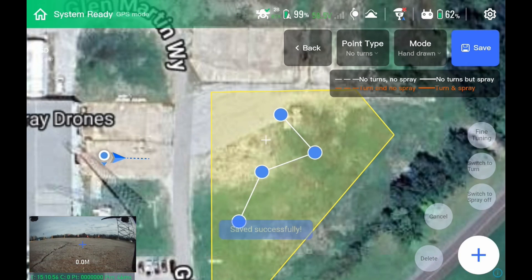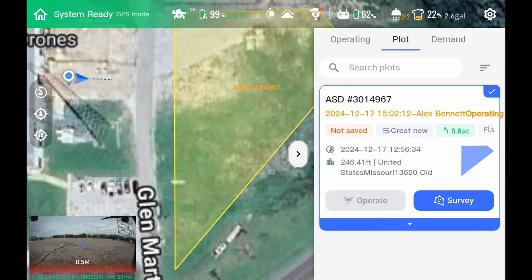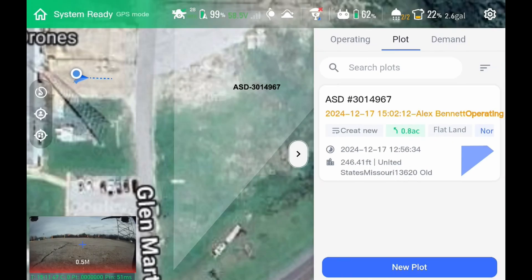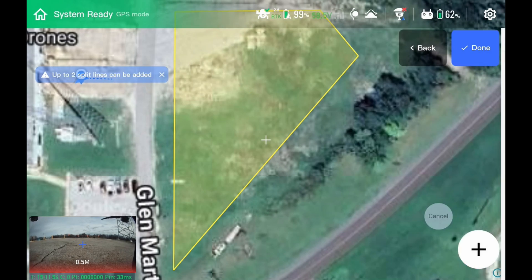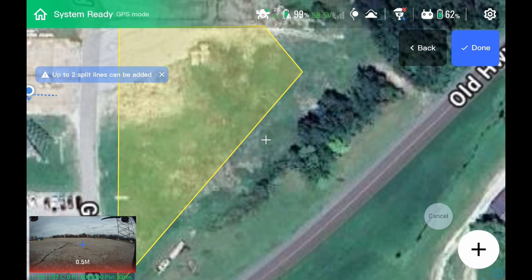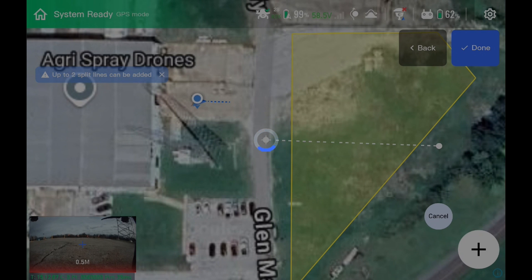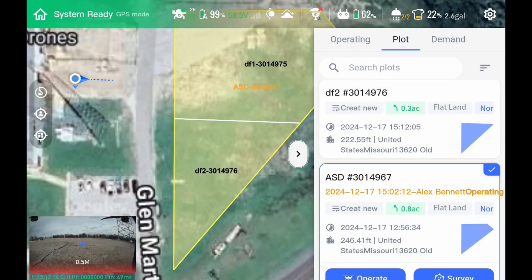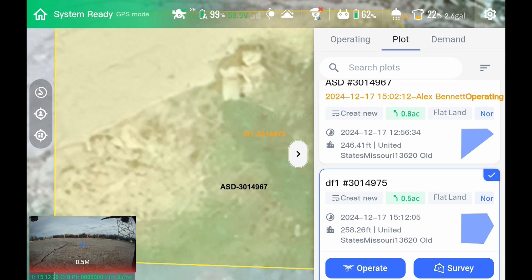We'll save that, pull it up, and then we can operate on it. If you want to skip the hand draw and do a regular operation, you just hit save. Then we can split the field, transfer the field, or divide the field in half. So if we have two drones operating, we do this, hit done — and we've created two separate fields: our original one, our one in the south, and our one on the north. This is how you operate with multiple drones in one boundary.